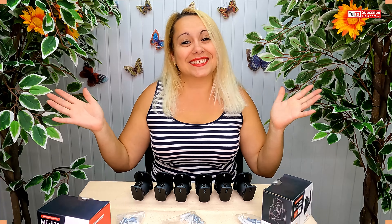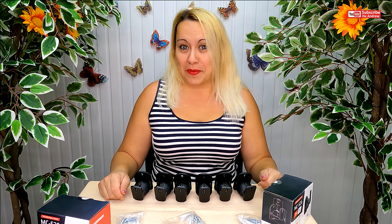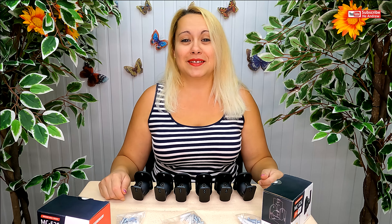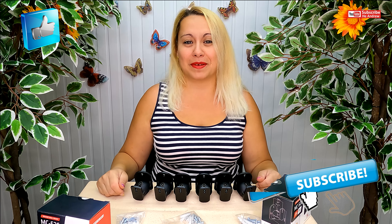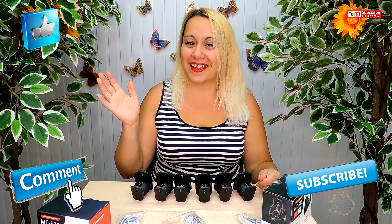So this is how it looks — it's cool and will look great with the speakers. Thanks for watching! If you like my video, please give me a thumbs up, subscribe, and leave a comment. Bye bye!